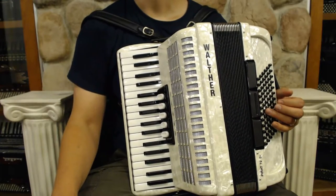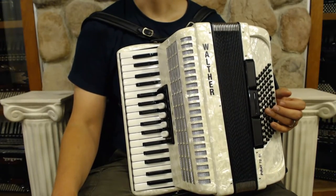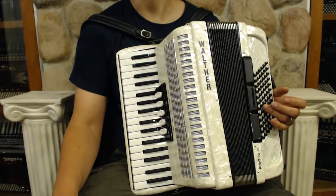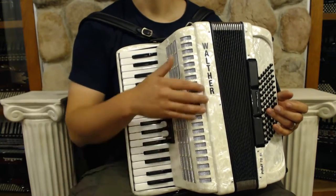Here we have a very nice ivory Walther Pirate 72. This is very comparable to the new Weltmeister Akat models. This is a little bit older, distributed by the Walther company.